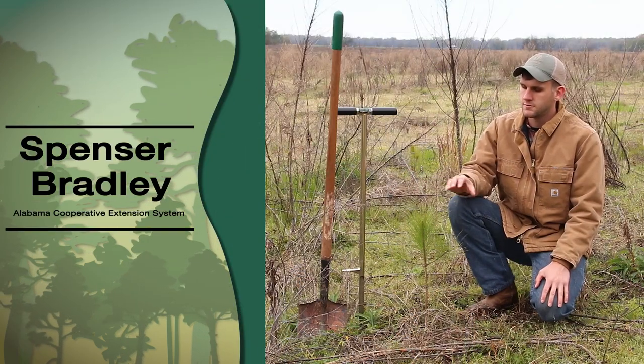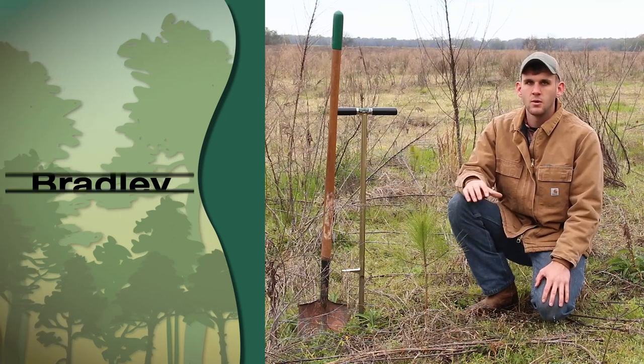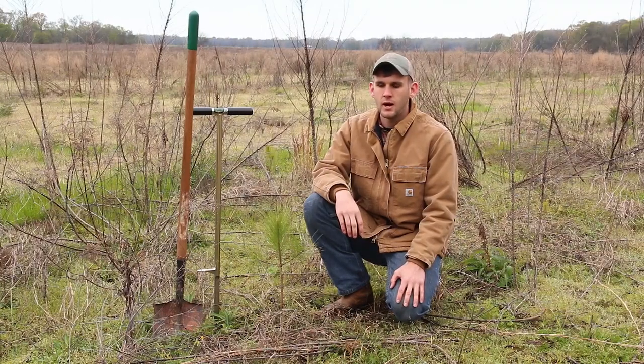Today we are going to be talking about fertilizing pine trees. Our pine trees are going to be just like any other crop. Fertilizing them when needed is going to increase growth, increase yield, increase tree health, and give you an overall better and healthier pine stand.